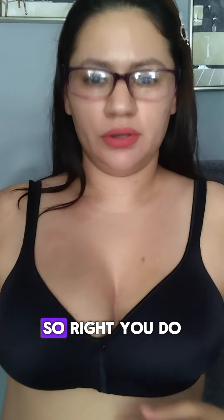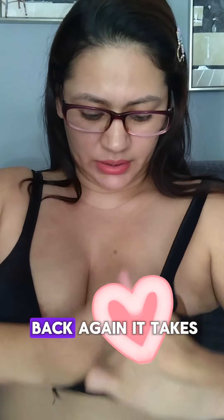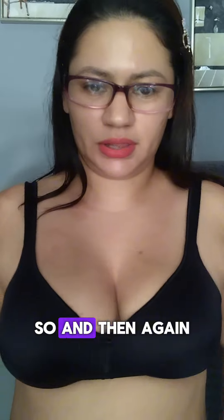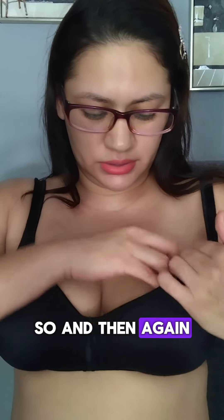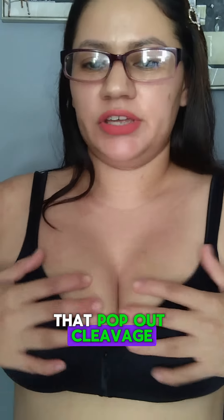You do see a difference, right? It takes a little bit of practice. Overall, Snowy inserts are worth trying if you want that pop-up cleavage effect.